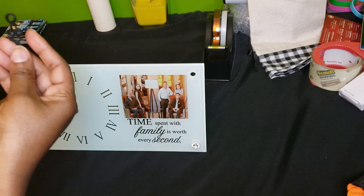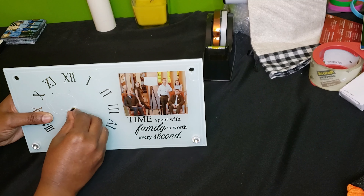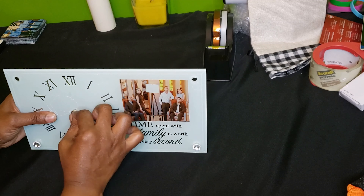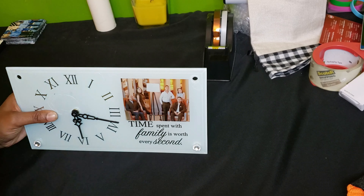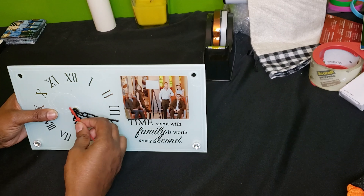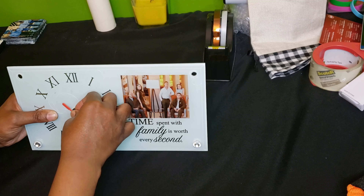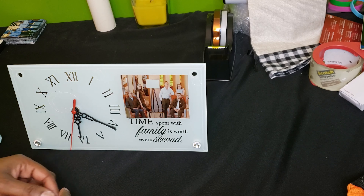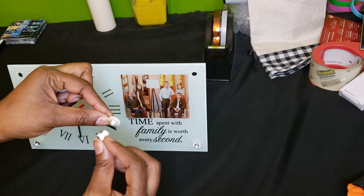Then you're going to add your hour hand, your minute hand, and your second hand. As you can see, the time on the clock is moving. Then you're going to go back in and add the stones to the top.